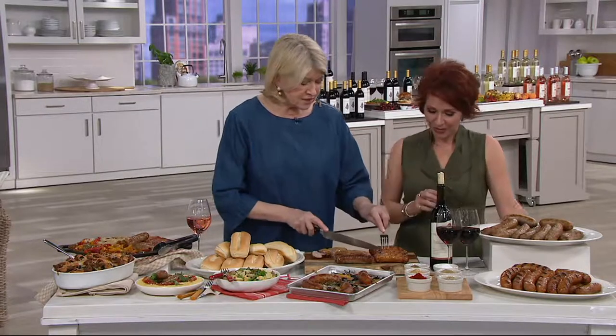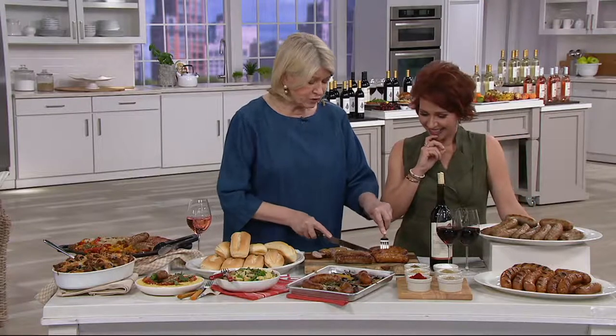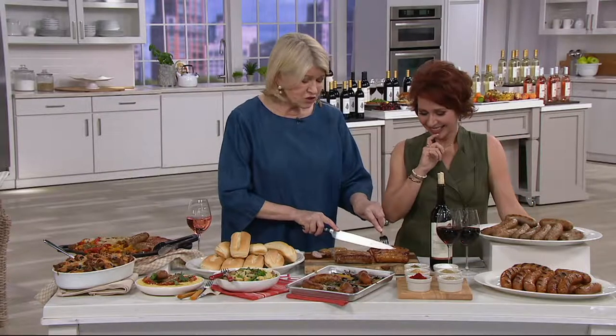You have a choice here. Juicy, succulent, not fatty, not dripping with grease. These look lovely and they are so tasty.